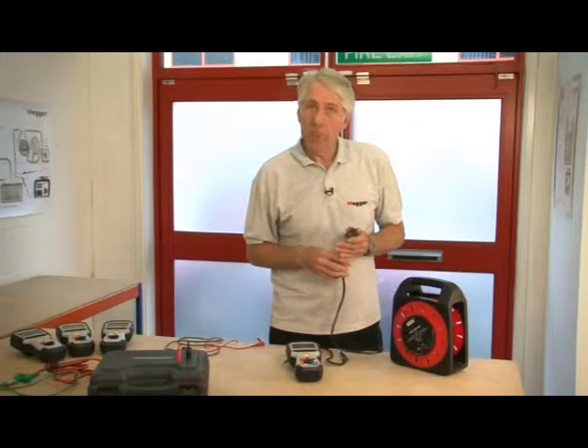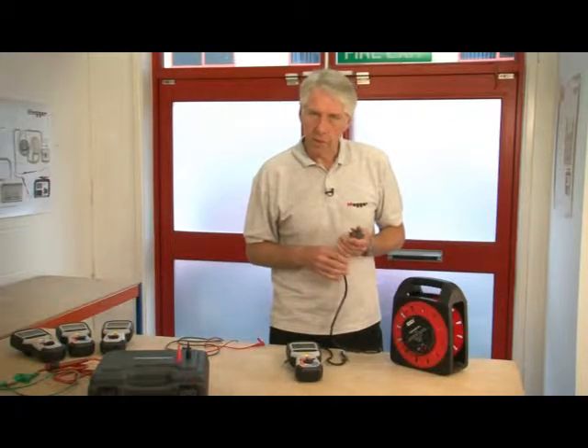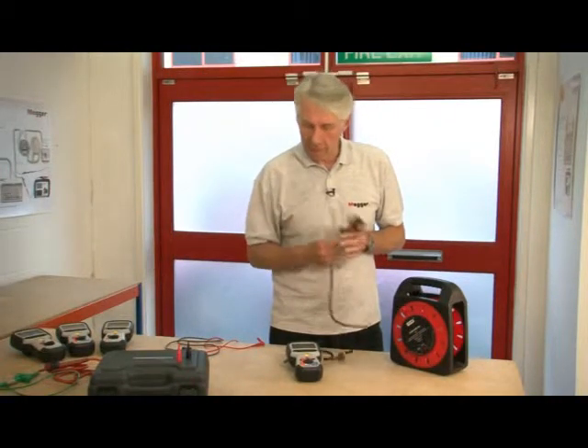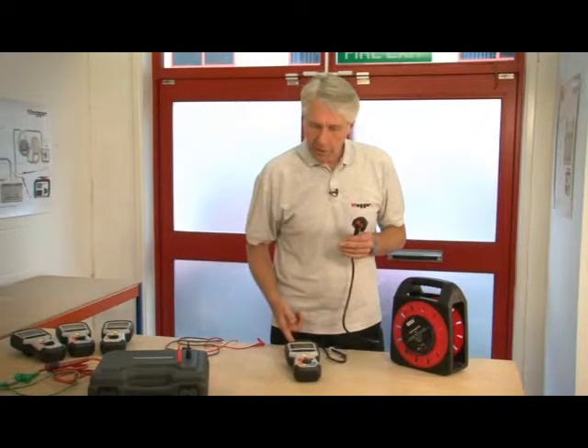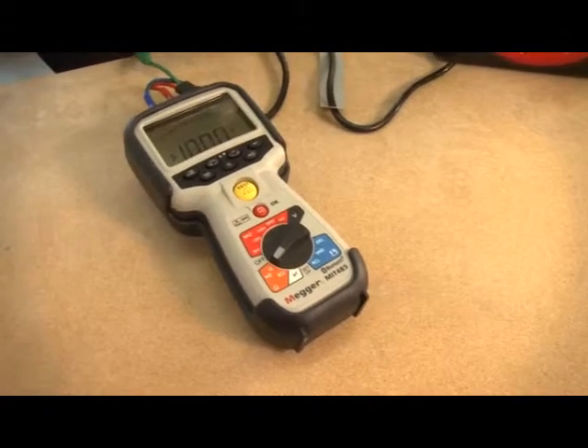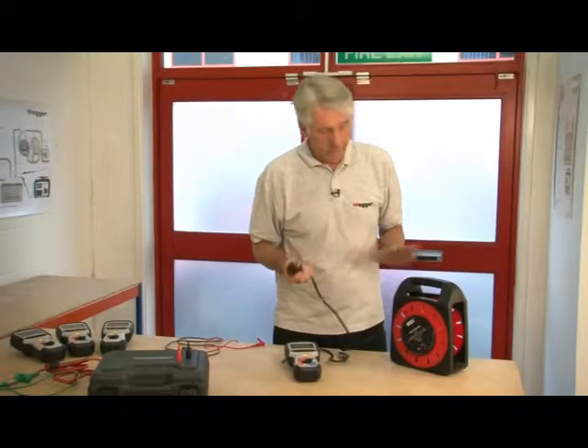All of the products in the MIT 400 family are protected against accidental connection to a live mains supply, and I'm going to show that to you now. Here I have a mains lead which is connected to the device. Let's switch it to continuity range — it will read open circuit. I'm now going to simply plug it into the mains.